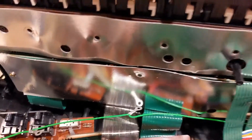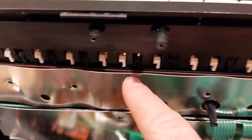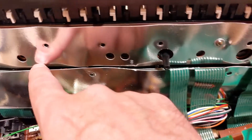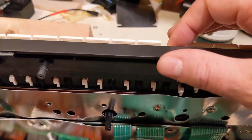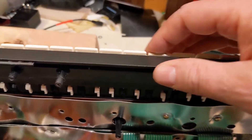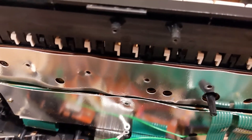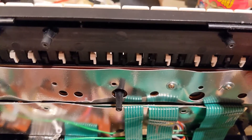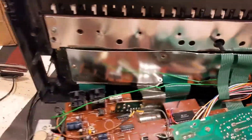The other thing to watch out for is if the key contact strips — which are under here — are not in perfect alignment, if there's any slight misalignment, you will get a key that will drop down into the cavity left by having one of those little rubber switches not in the right place.